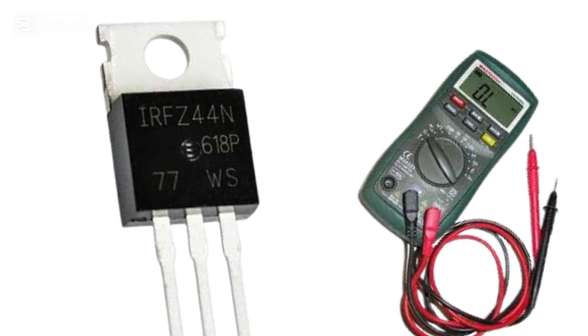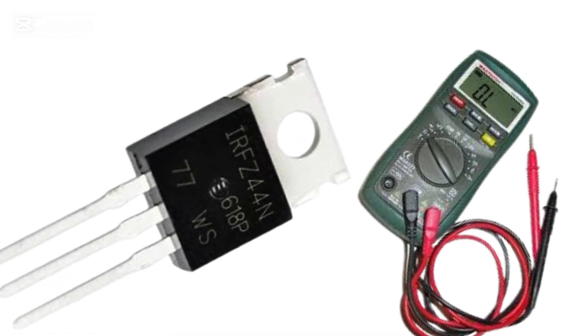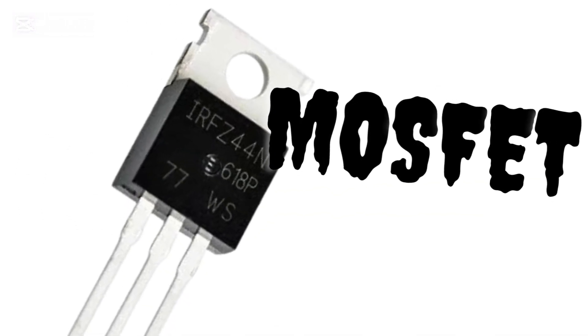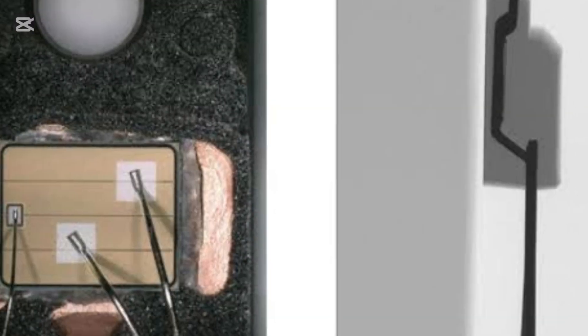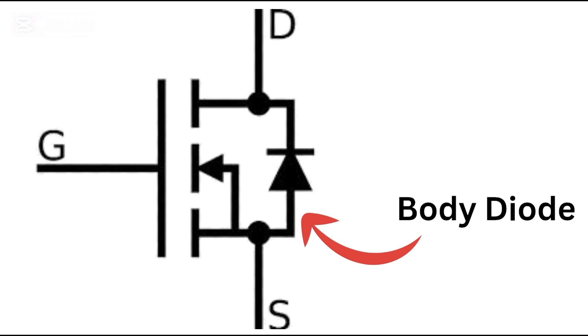Do you know how to test a MOSFET using a multimeter? If not, you're about to learn — and more importantly, understand why your meter gives the readings it does. A MOSFET may have just three legs: gate, drain, and source. But inside it's more than just a switch. There's a hidden body diode between drain and source in most power MOSFETs, which affects testing results.